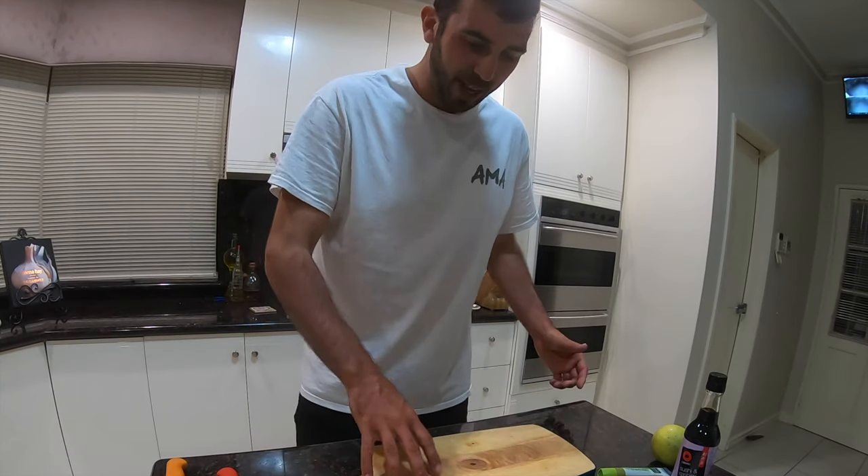Now the last couple of steps — plating up and making the sauce. Remember, presentation is key.